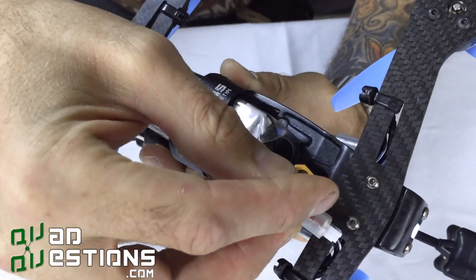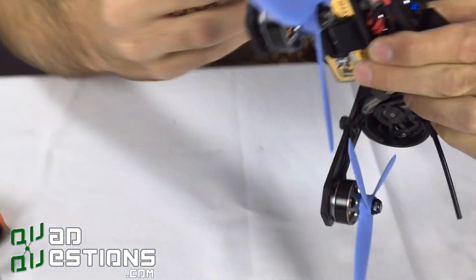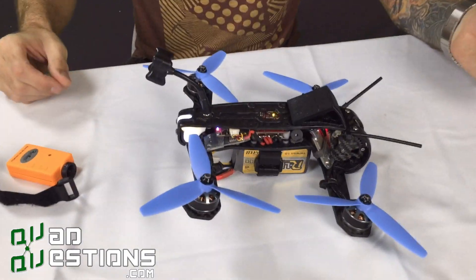On the bottom here, your battery comes through — if you choose to wire it that way — which keeps all of this underneath and out of the way so it's not going to hit your props. A lot of times balance plugs will go into your props; this really prevents that from happening, which is a nice feature.